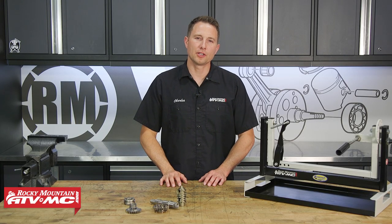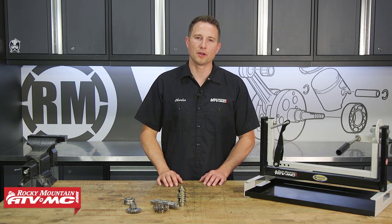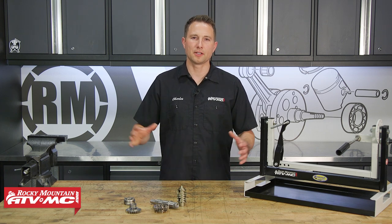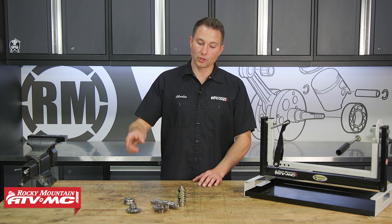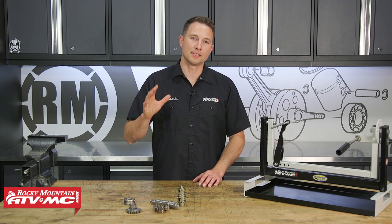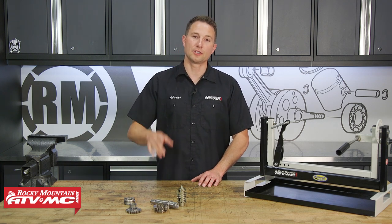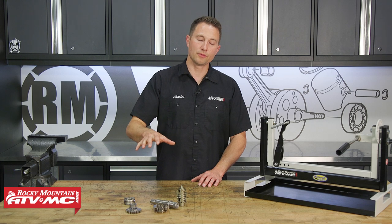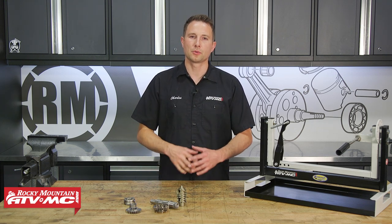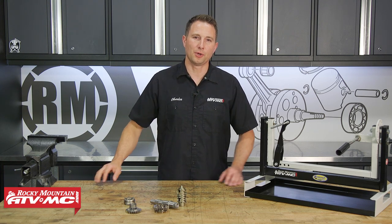And that's it for the KTM, Husqvarna and Gas Gas 450, 500, and 501 bottom end disassembly. If you need any parts for your rebuild, check out our website - we have a lot of different options on there. For us, we're going into the transmission. Now the 500s and 501s are already going to have a sixth gear, but we're adding a sixth gear to our 450. So if you want to know how to do that to your 450, follow us over to that video and make sure you subscribe to our channel because that's where you're going to find the latest content that's coming out.